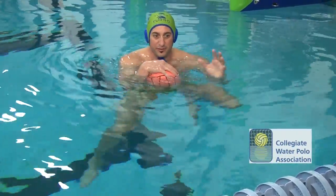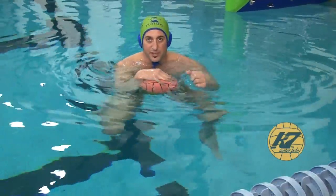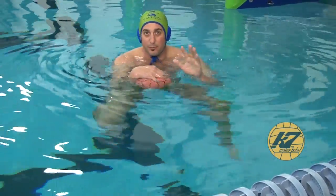I slow them down when I'm on defense — I'm in a control position. I speed them up when I'm trying to react, shot block, whatever — get up higher in the water.